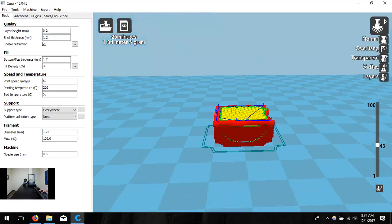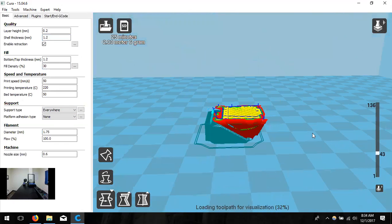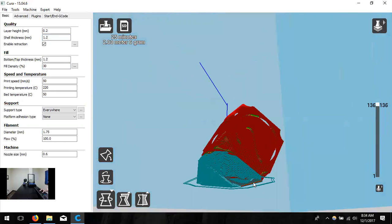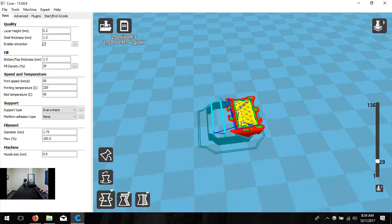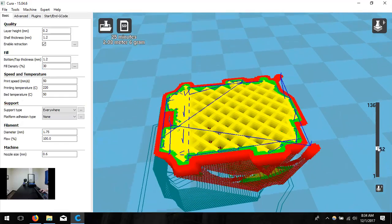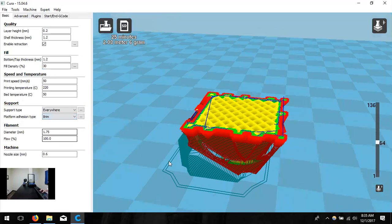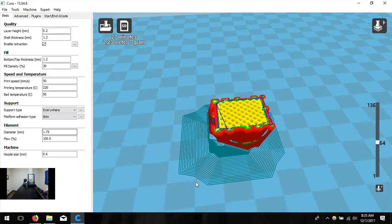If we go down to 0.6 shell thickness — the same size as the nozzle — there will be only a red wall. Back to two walls. I rotated it in an odd direction and now it generates blue support material at the bottom. That support holds the object while printing — that's why we set it to Everywhere, just in case a model loads without a supported area. Platform adhesion: if I change to Brim, the blue at the base expands, creating a suction-cup effect keeping the model stuck to the build area.